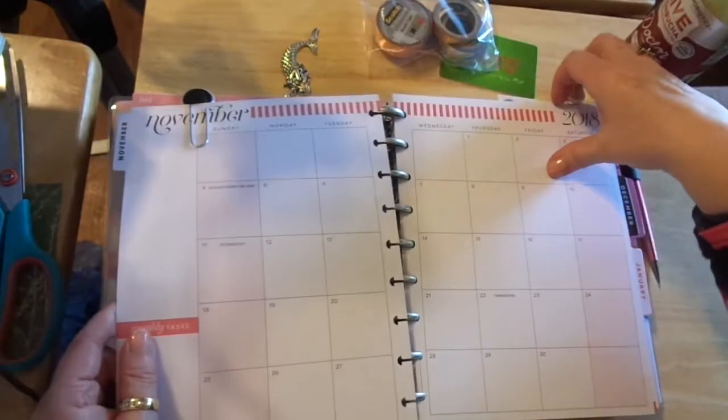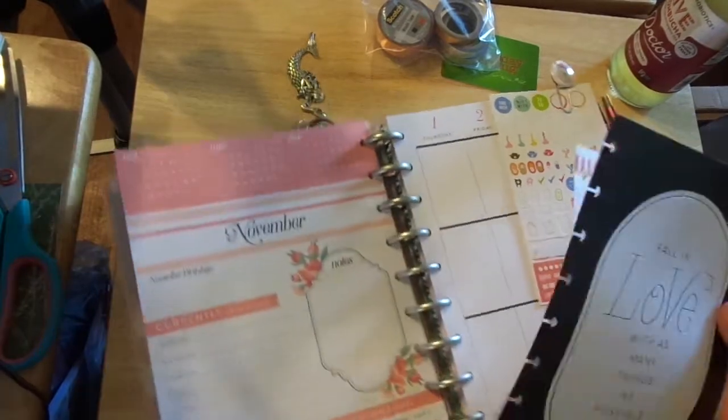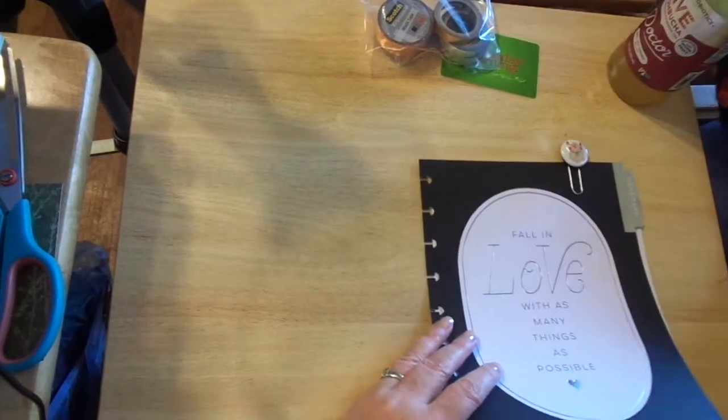I am super loving this planner, as always. I always love this planner. Sorry guys, I didn't mean to bump you. My apologies.